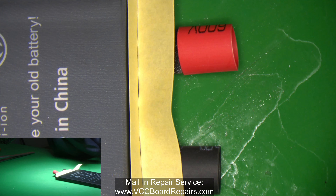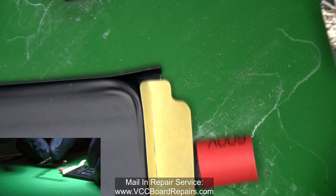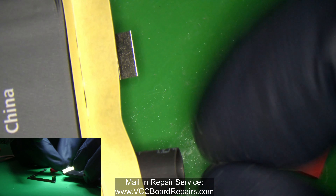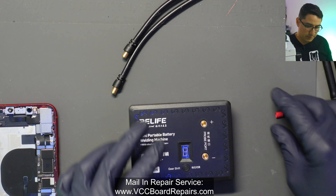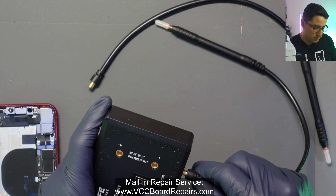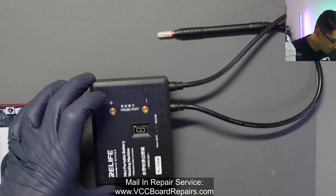All right, so this is the battery — it goes like this: the red goes on top and the black goes on the bottom with the cable like that. Don't do it backwards. Let's remove the covers. This is where you have to be real careful — if you bridge these together you can cause a problem. You plug in the spot welder here — just plug in one and then the next one, not up in the probe port.